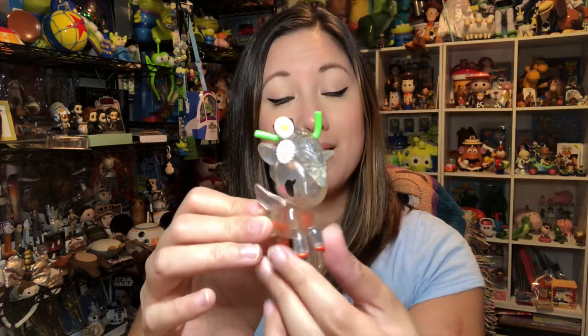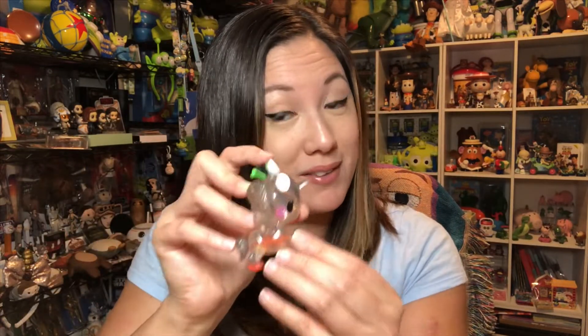There's that big 10-inch one they had at San Diego Comic-Con too — I still gotta get that one for my collection. But I love it, I love this one, if that's not clear.